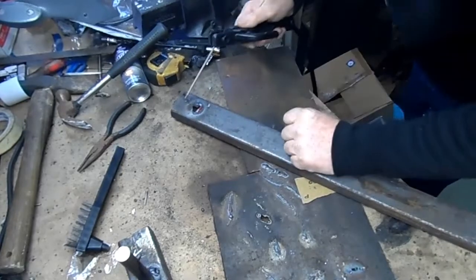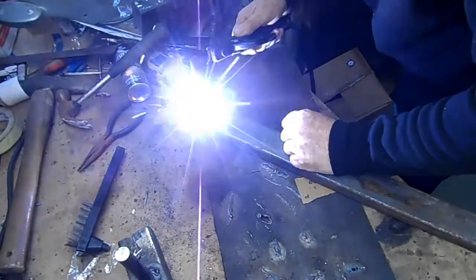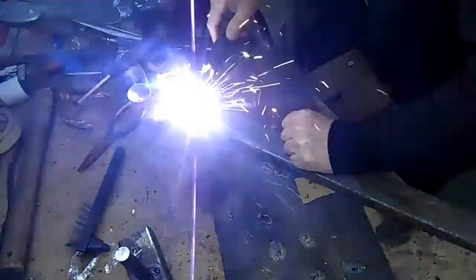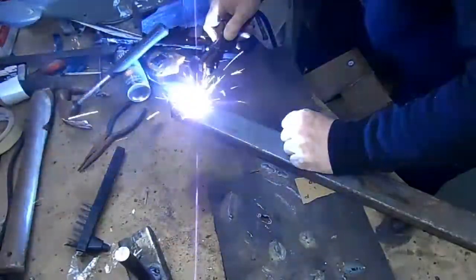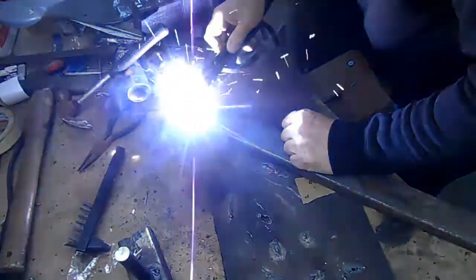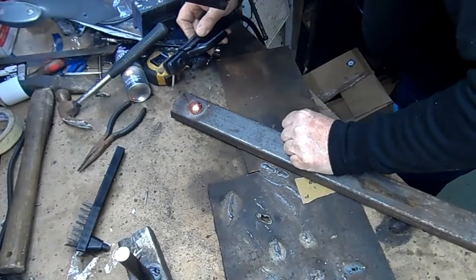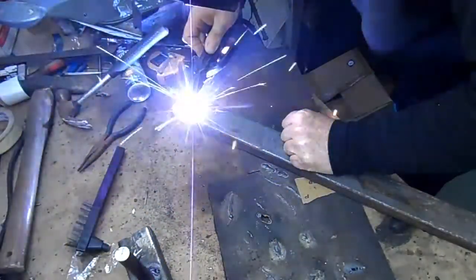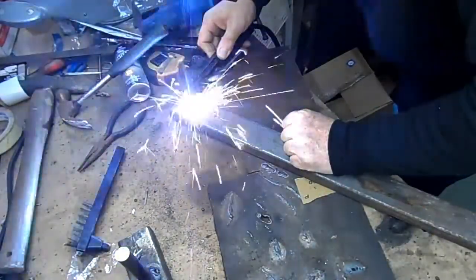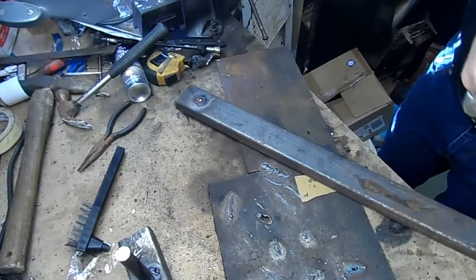Turn the power down a bit more I think. I almost got my head down. And there we go — filled the rod in, filled the hole back in again.